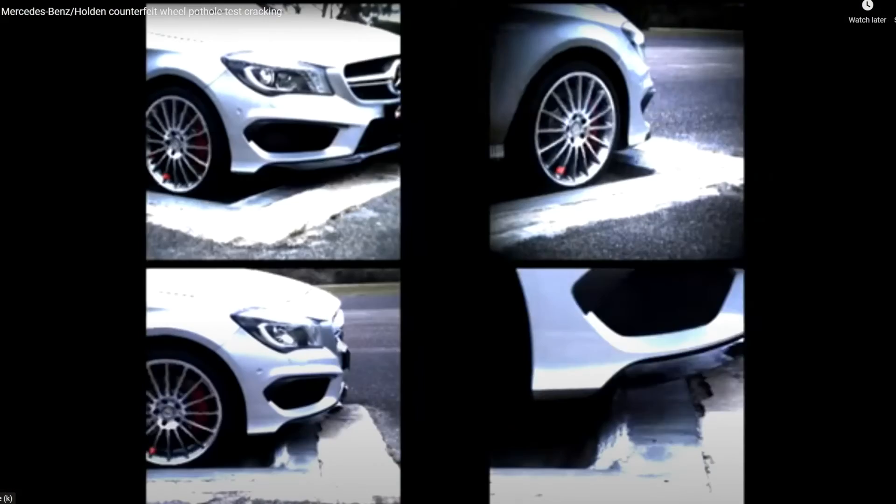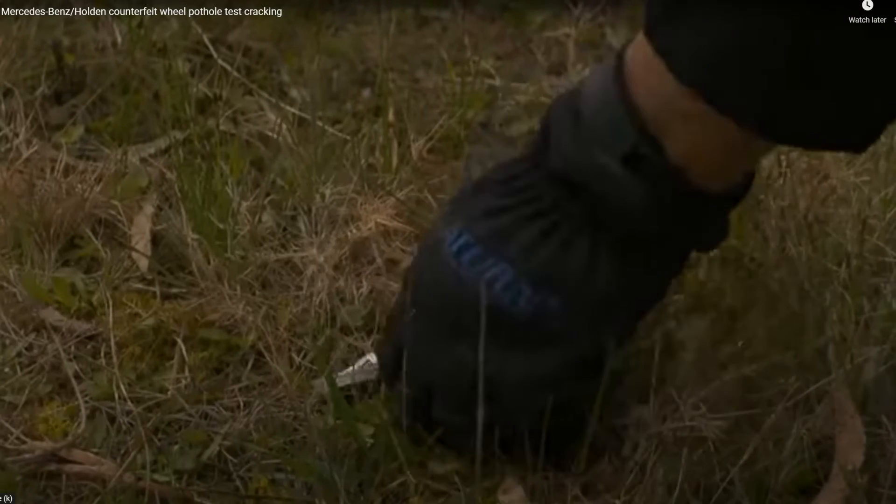Running the test at the same speed with the impact occurring at the spoke, the fake wheel breaks again.